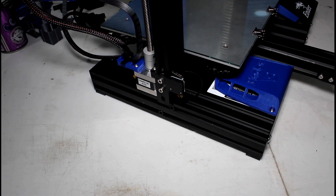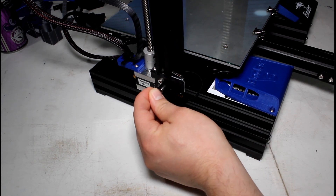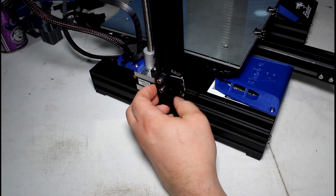The first step is to go ahead and loosen or lower the Z end stop. The Z end stop is on the left side of the machine — you'll see it has two bolts. We're just going to loosen it with the small end of the Allen wrench and then lower it just a little bit.